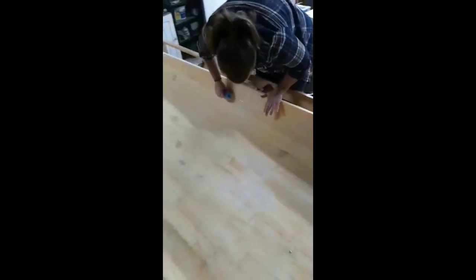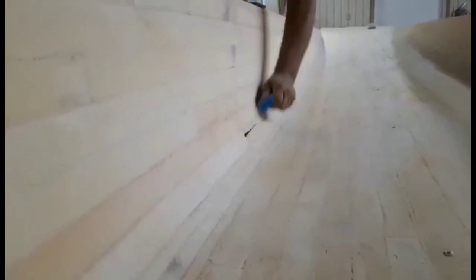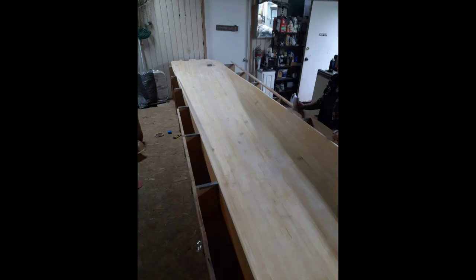It works out incredibly well for getting into this really tight radius where the side of the hull comes up to the deck. We're able to get in there, sand out, and smooth the surface enough that it's prepped for the fiberglass.